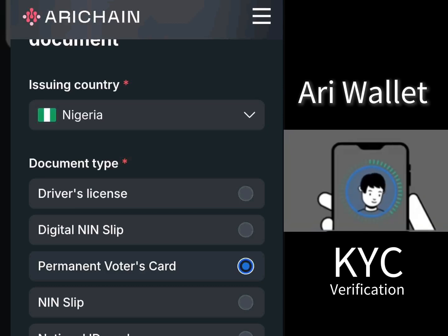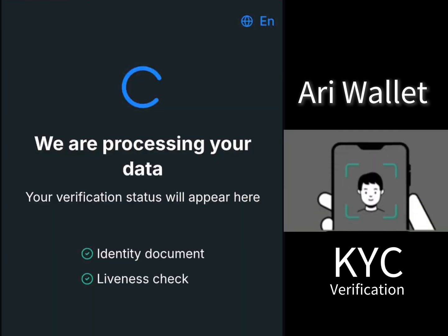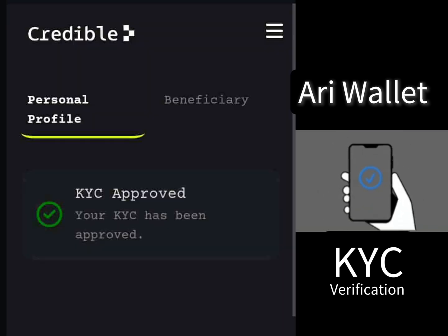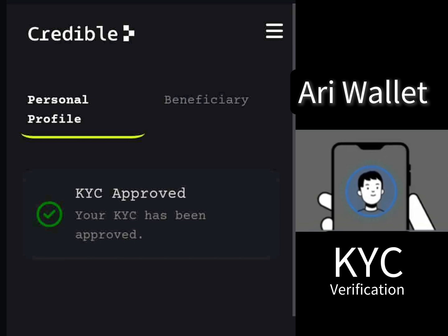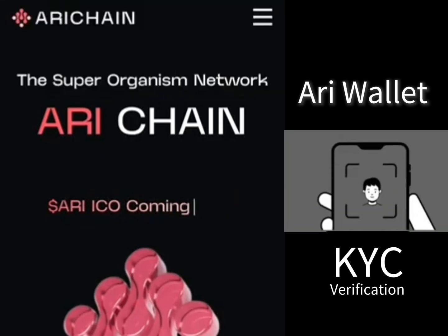How to do your KYC on Harry Wallet. If you are farming Harry Chain Wallet, it is time for you to do your KYC. In this video, I'll be taking you through the process of how you can do your KYC successfully.